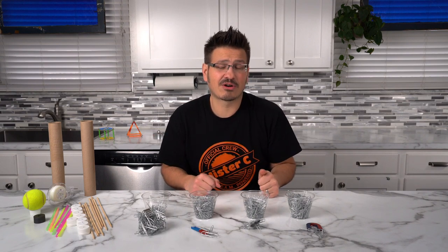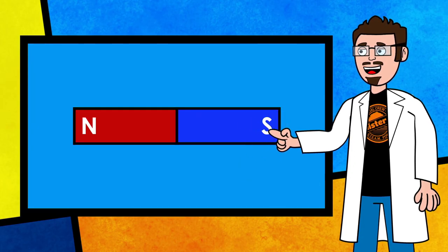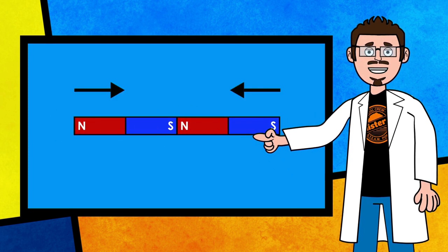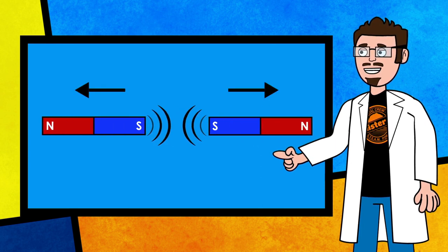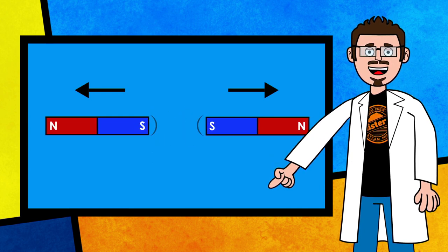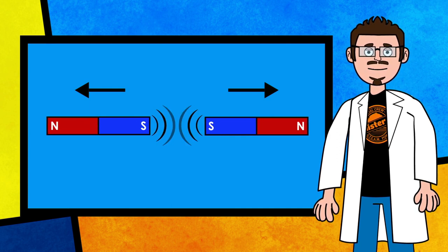Now that we know what magnet we're going to use, let's talk about how these magnets are actually going to move the car down the road. Every magnet has two poles — a north pole and a south pole. When you take two magnets and bring together two opposite poles, those magnets are going to be attracted to one another. However, when you take two like poles and bring them together, those magnets are going to repel one another. We may not be able to see this force, but we can certainly feel the magnetic fields pushing against one another.